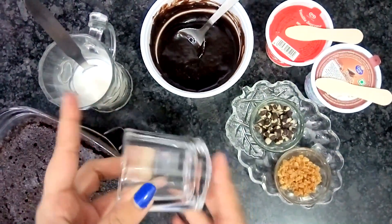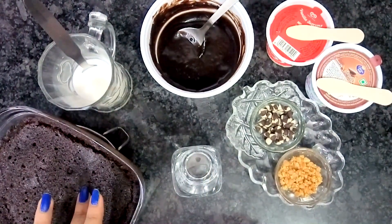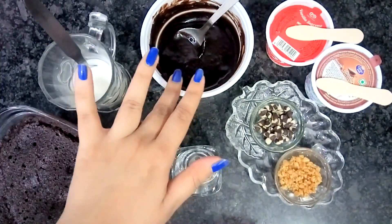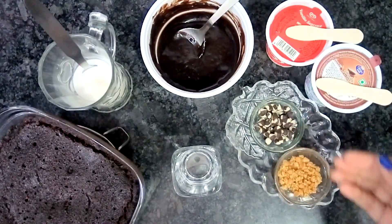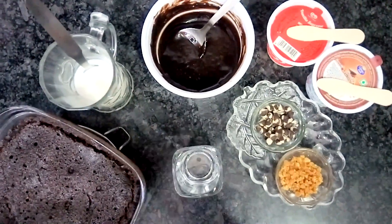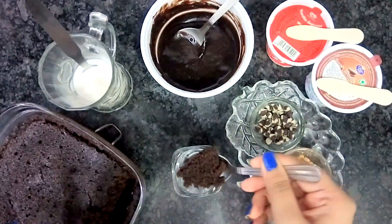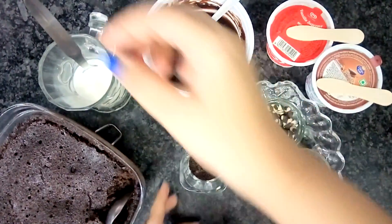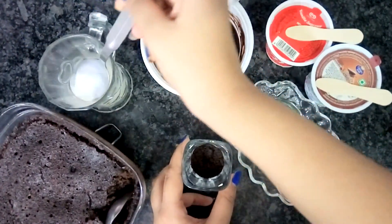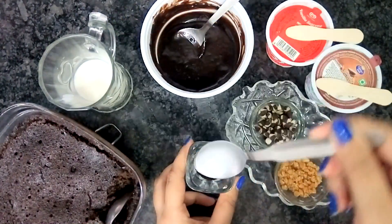Now for the shots, we'll take shot glasses. The ingredients we'll use are: the sponge we made, some milk, truffle sauce, vanilla ice cream, chocolate ice cream, some choco chips, and butterscotch. First we'll make a sponge layer — a thin layer of sponge. Then we'll pour a little milk so that the sponge remains moist, just after refrigeration.